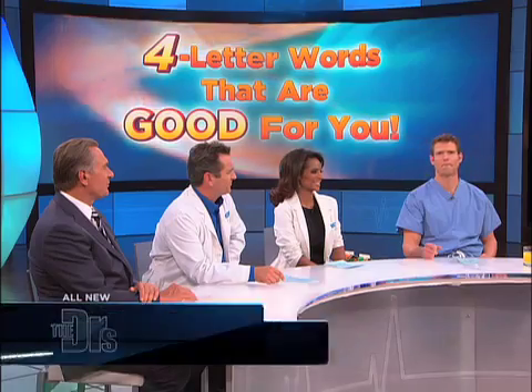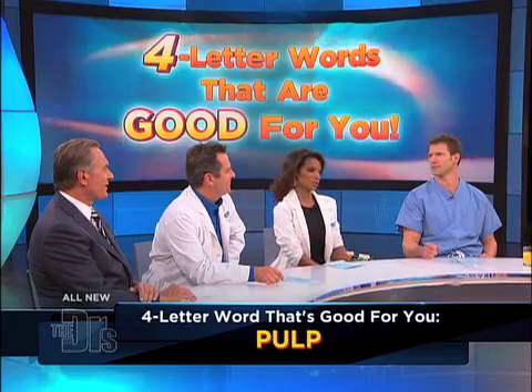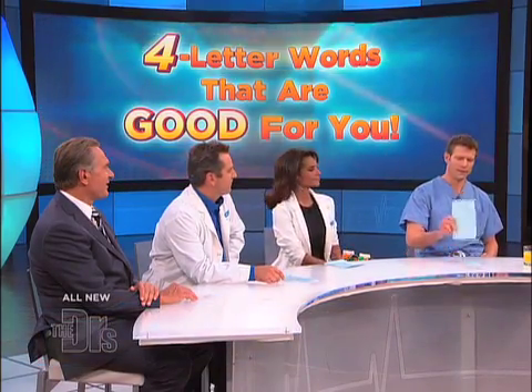So our last four-letter word — y'all ready for it? This is a dirty one. Pulp. Jiminy Christmas, we're talking about pulp today. And I thought this was daytime TV.